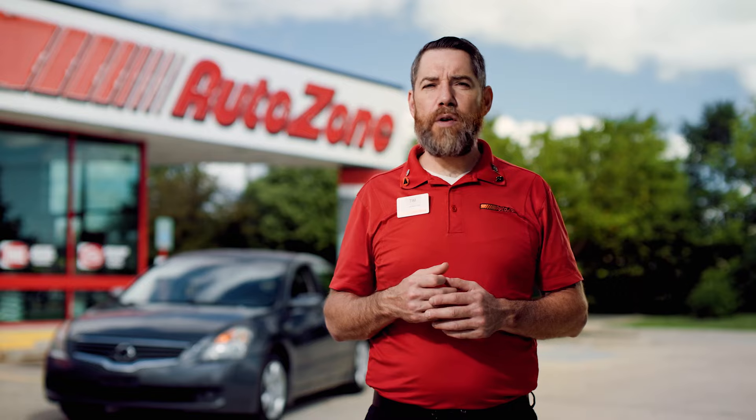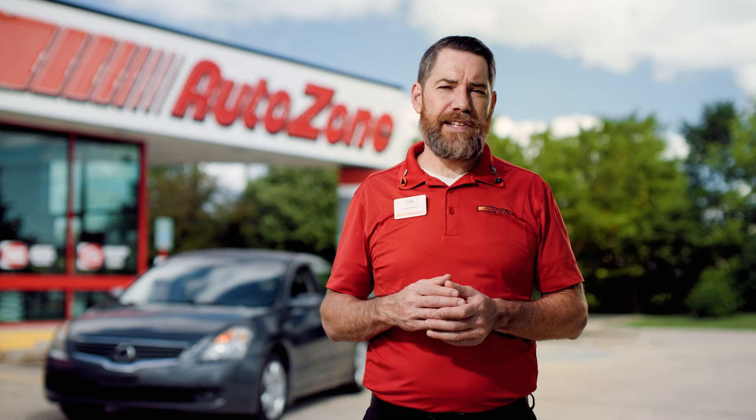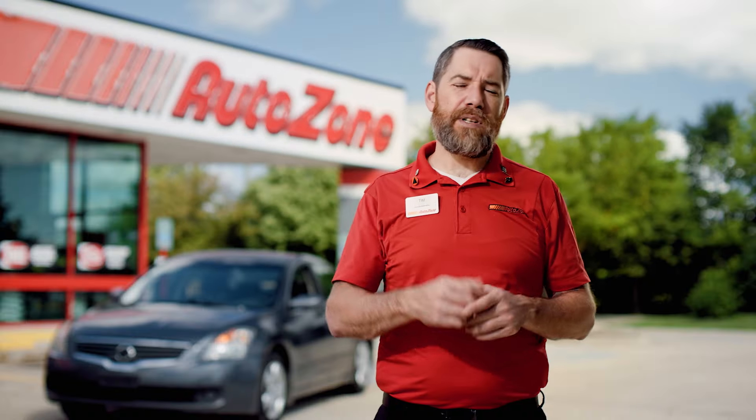If you have any trouble with your charger or any other battery needs, head over to America's number one battery destination, AutoZone. Thanks for watching, and for more auto care how-to's and tips, be sure to like and subscribe.